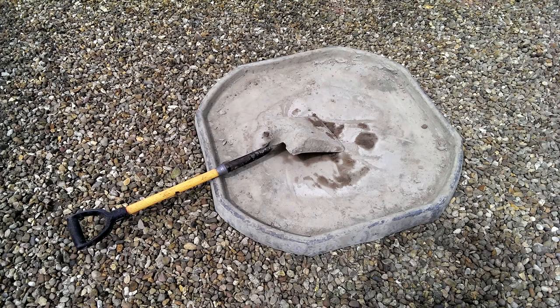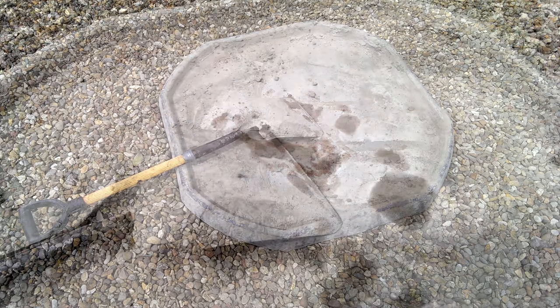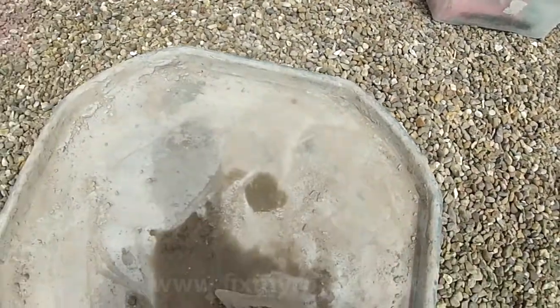Hello again. If you've created a spot mix earlier and now you've finished using it, you'll probably want the easiest way to clean it for use again at a later date. There's a good chance you've got a fair bit of caked-on but uncured mortar like this.